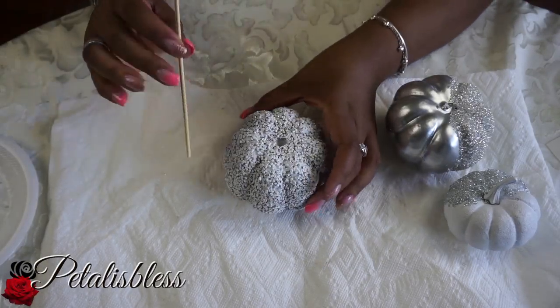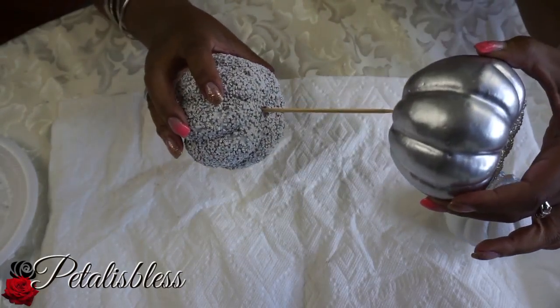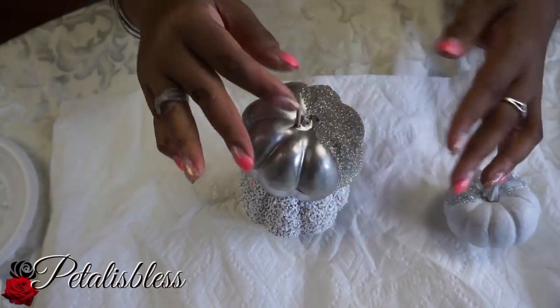Now we're going to join our pumpkins together because we're going to make stackable pumpkins. I've seen this all over — people do hauls with them and I just love it — so I said I'll make my own. We're going to stack them together.